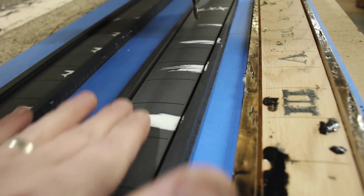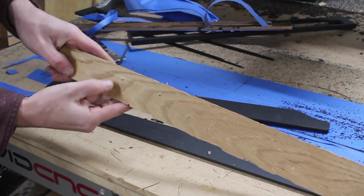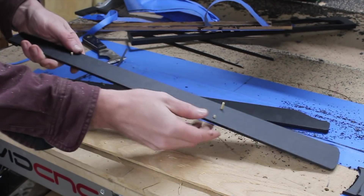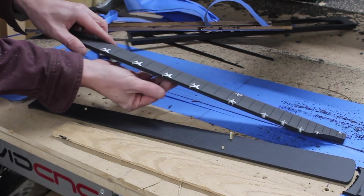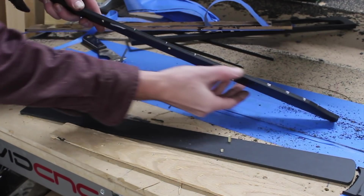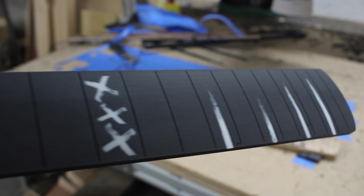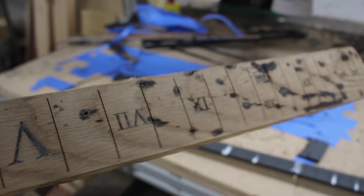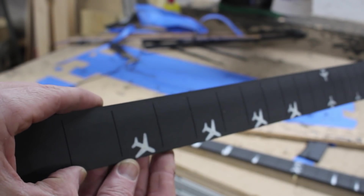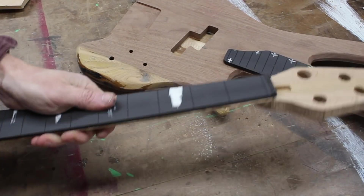That was certainly worth the work and way better than sanding by hand. You can see our placement pegs there. For some reason that one is really long — I guess that hole went into another hole. No problem. That second pass really cleaned up these inlays quite a bit, and you can see right there when I sand this edge, there are my side markers. And the alignment holes worked great, which means I won't have to worry about the fingerboard sliding around on me while I try to glue it together.